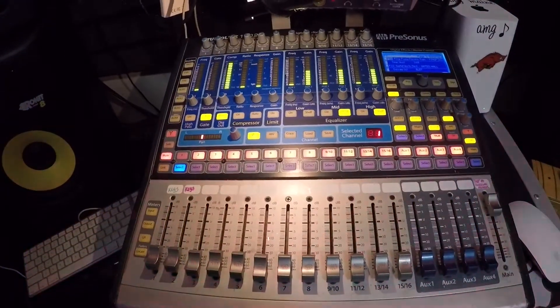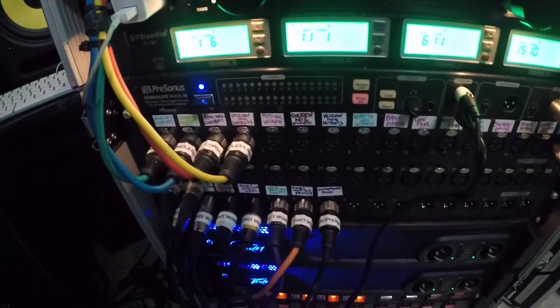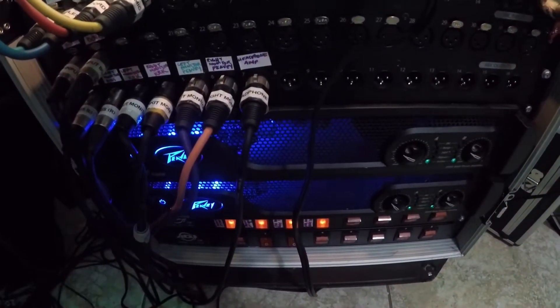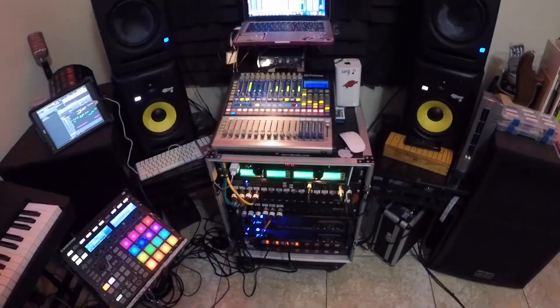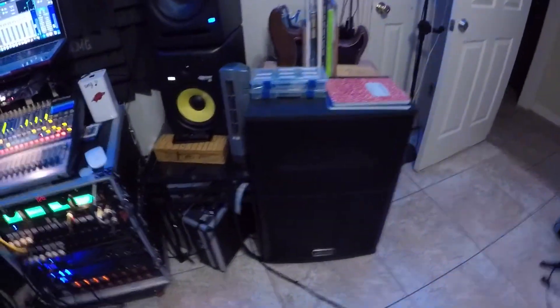I have a Presonus 1602 and my main mixer I'm using right now is a Presonus RM32 AI. Then here I have a PV IPR 2-5000 and an IPR 2-2000, and I use those for these here, which are PV SP speakers. The other power amp is used for my monitors, which are PV 15s.